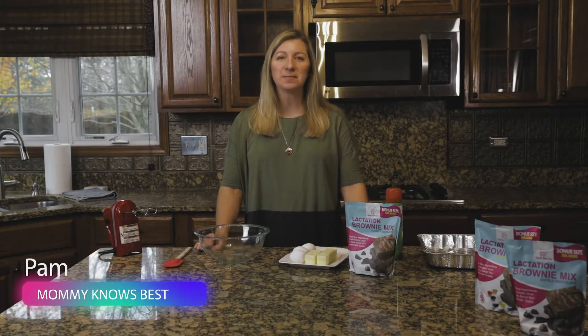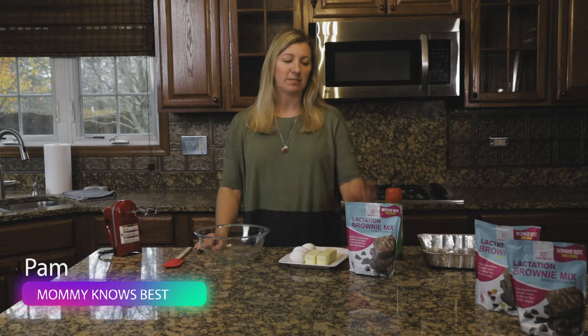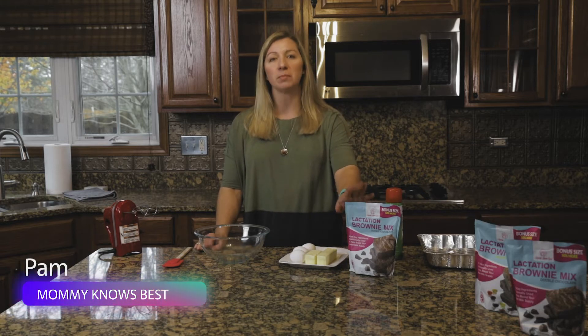Hi there, I'm Pam from Mommy Knows Best and today we will be making some of our amazing lactation brownies.